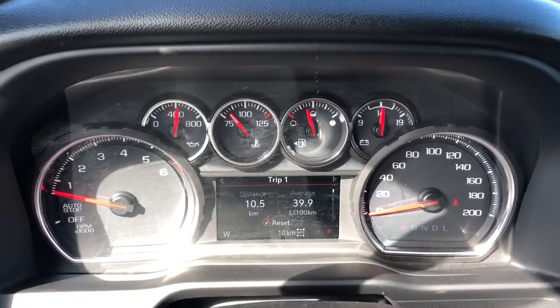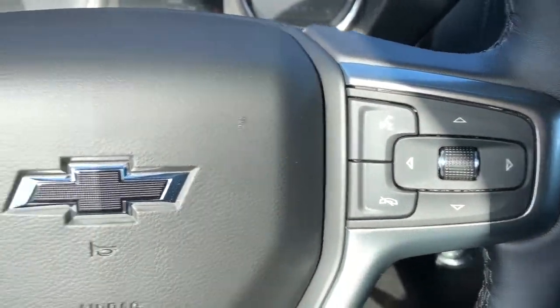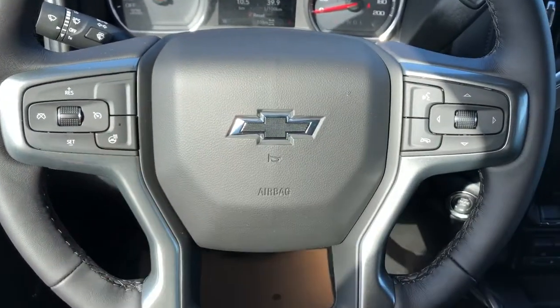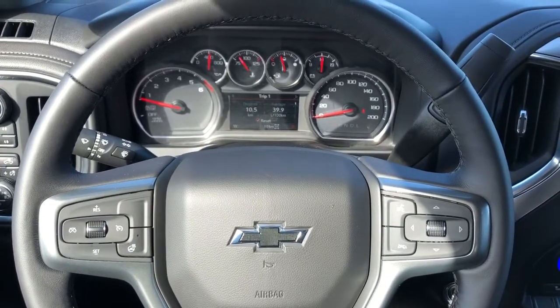Our gauge cluster with screen in the middle — controls for that screen are found off to the right of the steering wheel. Off to the left we have our cruise control and heated steering wheel option. In the middle of the wheel we have our blacked out Chevrolet emblem and the wheel is wrapped in black leather.